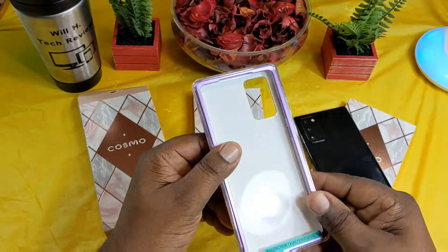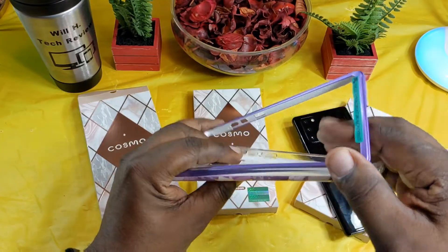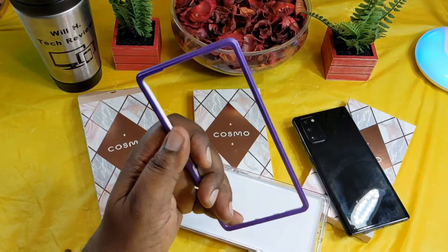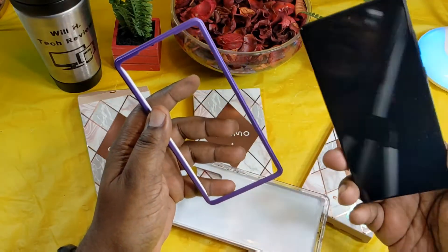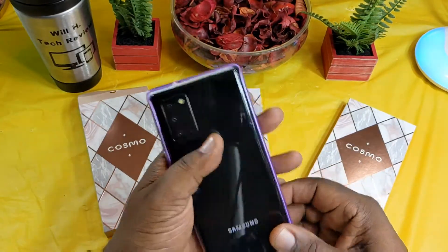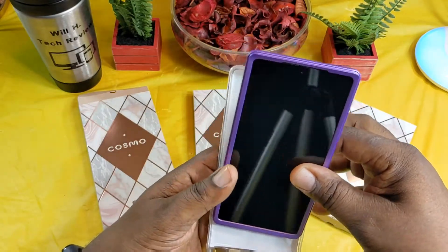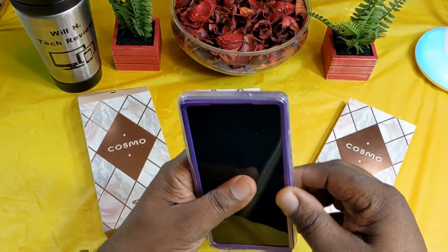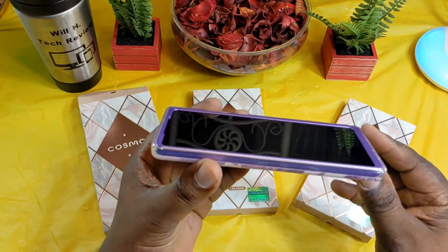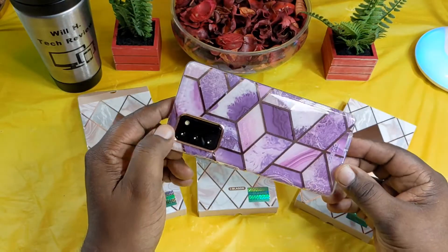Let's get this plastic off of it. Right here it tells you where to separate it, so you go ahead and separate it like this. Get that little sticker out of there. The way I apply these cases is I just drop the top piece in first, and then I drop the bottom piece in just like this. This is a very beautiful case.